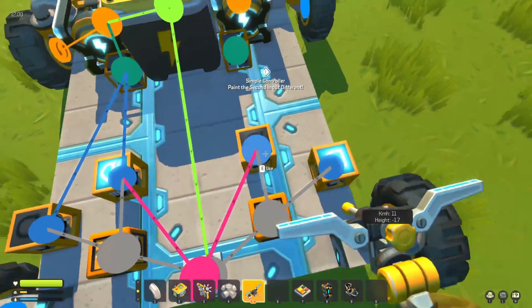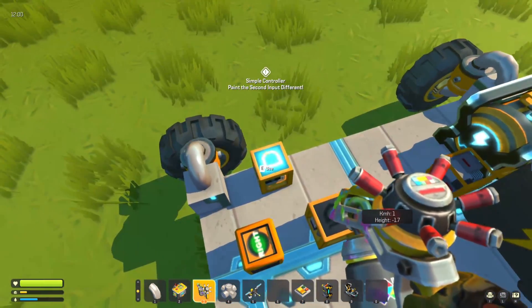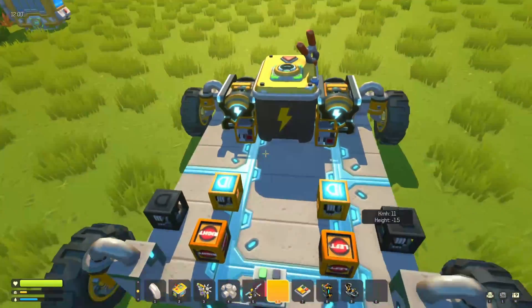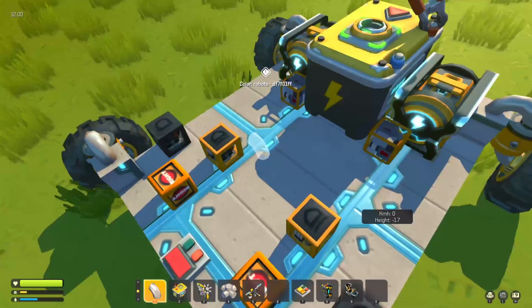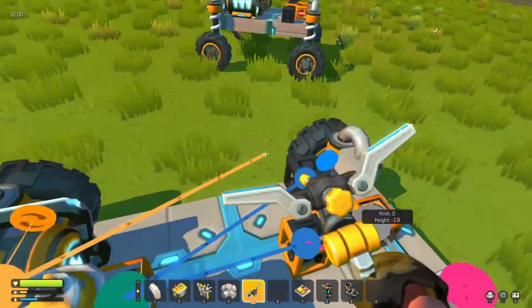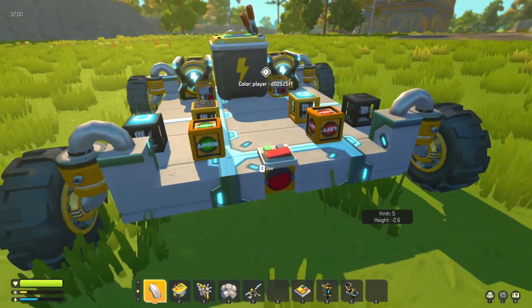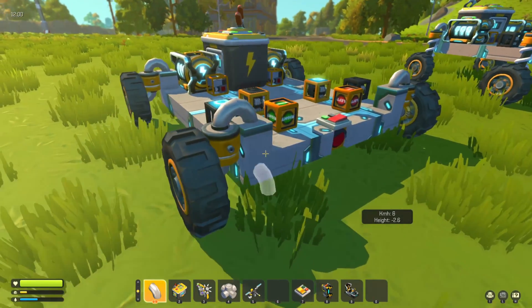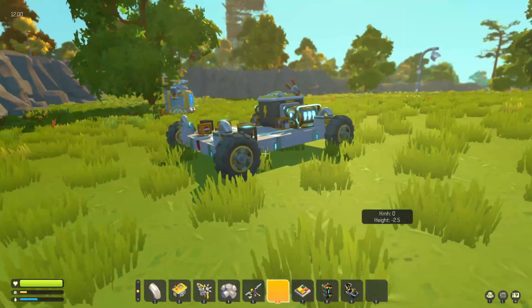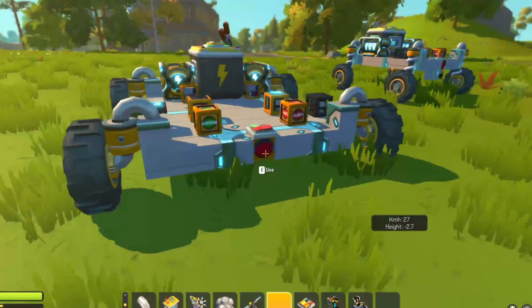Then wire the XOR into the controller and the AND gate into the controller — same again on the other side: XOR into controller and AND gate into controller. For this one, when the AND gate is on that's when we want the engine to do the opposite thing. So now if I hook up my engines to their appropriate sides and connect the controllers — when we want to spin right, the right-hand side wheels go backwards and the left go forwards; to the left it's reversed; and when we're in front, both sets of wheels go forwards.